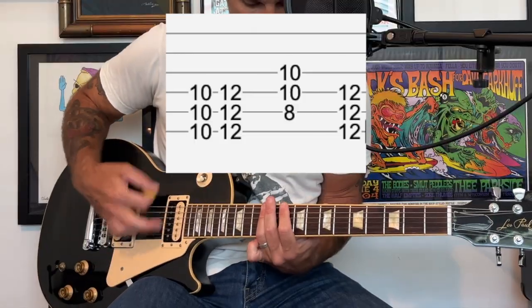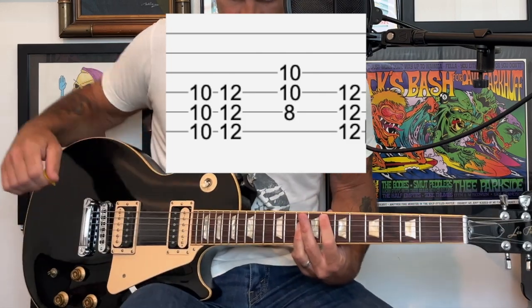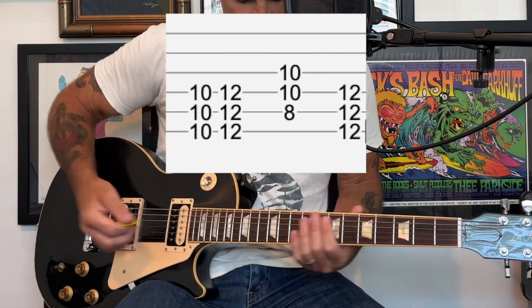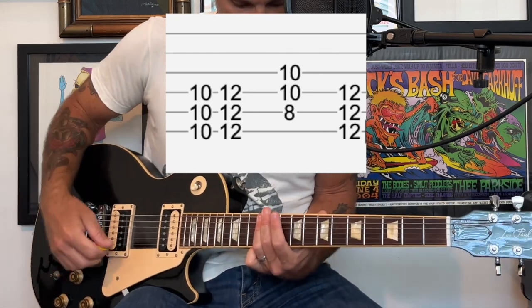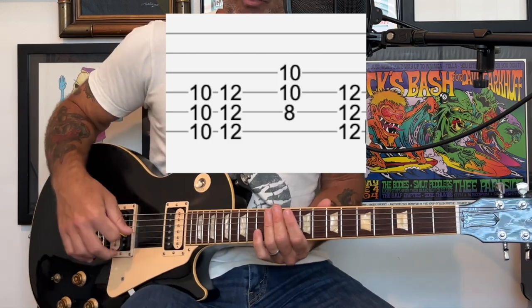After the last time through that pre-chorus, there's going to be some held notes, and then you hit that chord at the 12th fret.